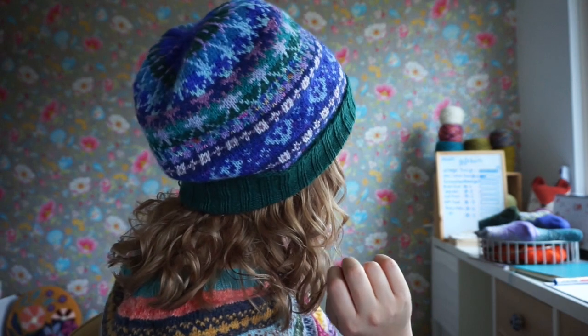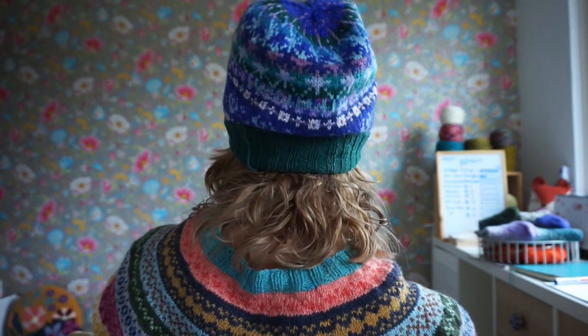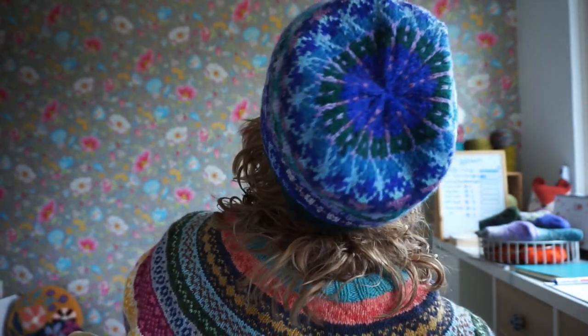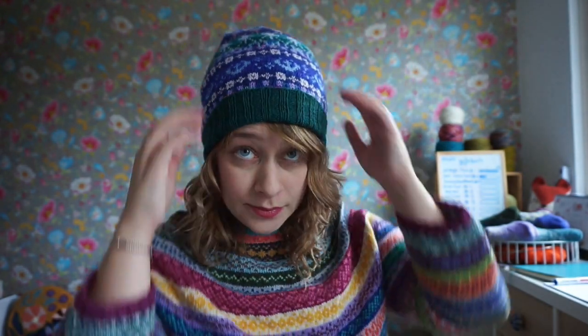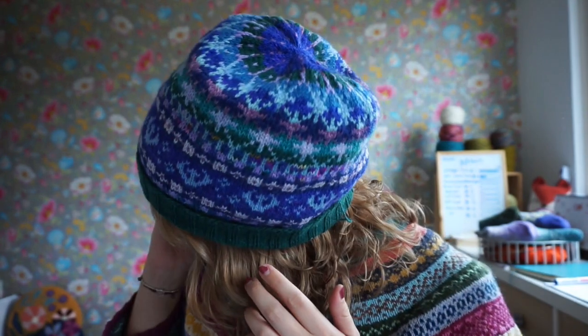I'm going to turn for you guys. I can't turn all the way because of my chair. Isn't it nice? I'm really, really pleased with how this turned out. I blocked it on a balloon.